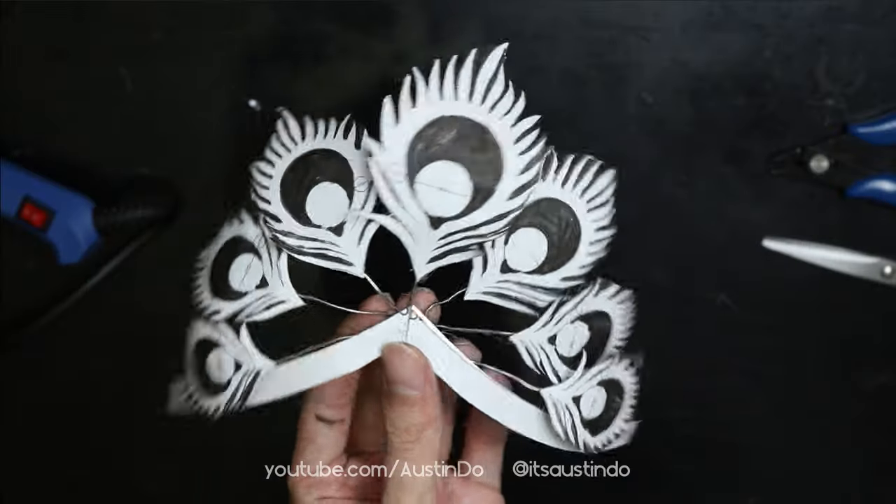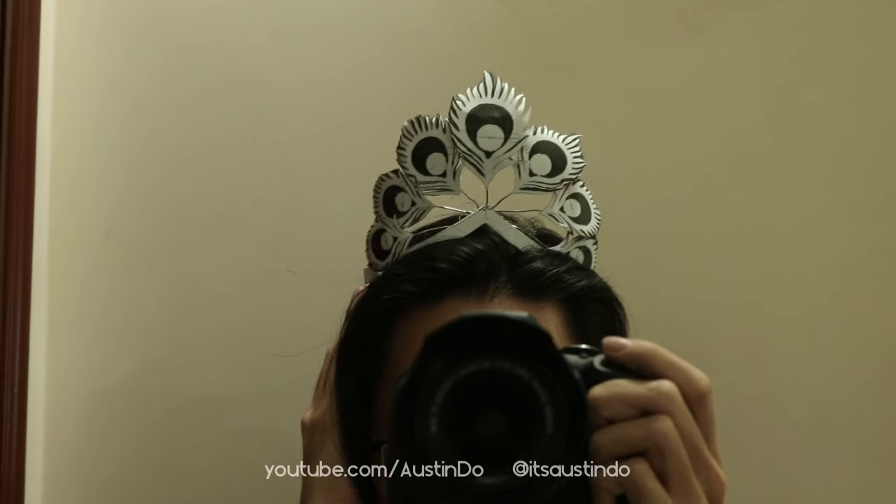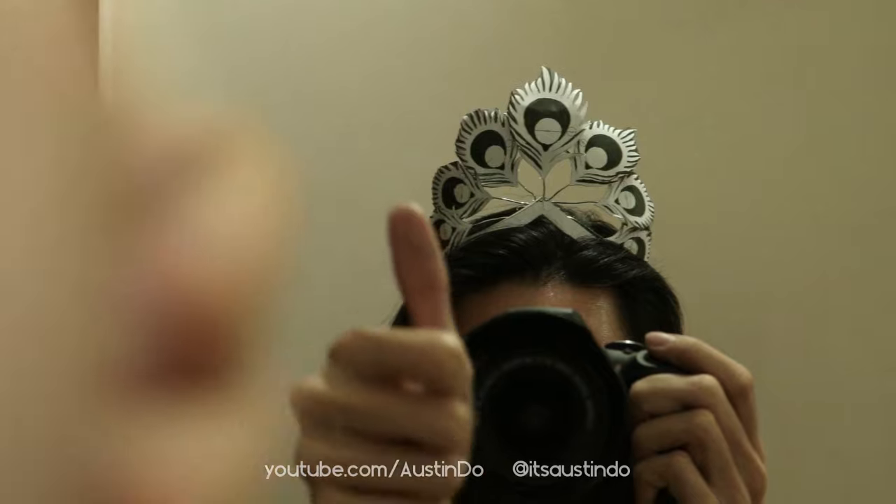I made a prototype of the crown, just very quickly, in about an hour. I tried on the crown and I am happy with the scale of it.